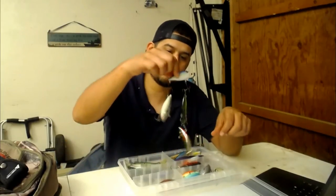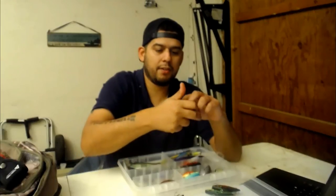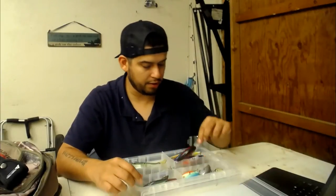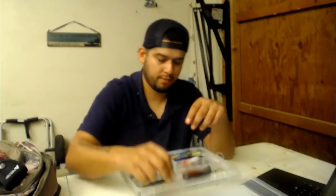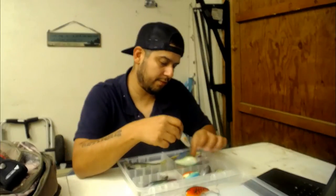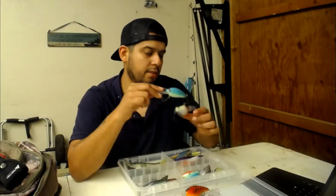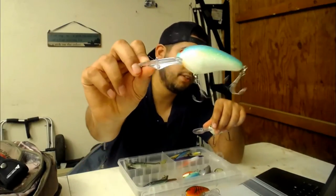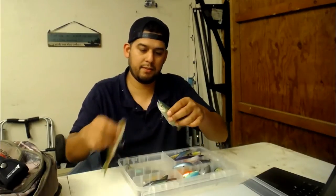Next to that we've got all our lipless crankbaits. This one's one of my favorites - I haven't used it yet but it makes a good sound, it's from Lucky Craft. In the middle we've got all our deep divers - most of my Strike King 6XD and 5XDs. These Norman lures here dive to about 22 feet with that big bill. And then we've got our glide baits which should come in handy pretty soon.